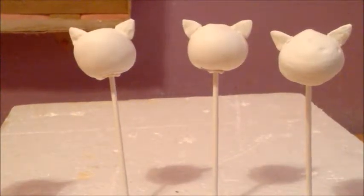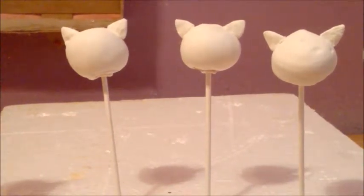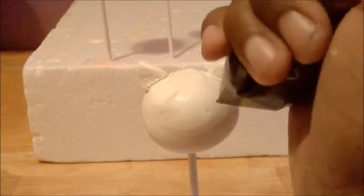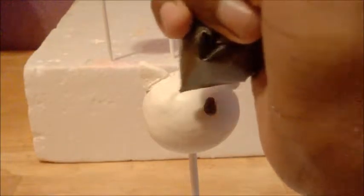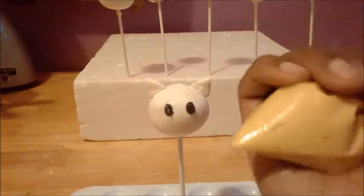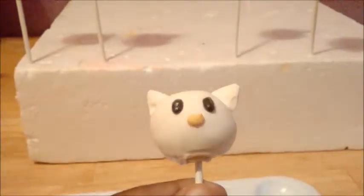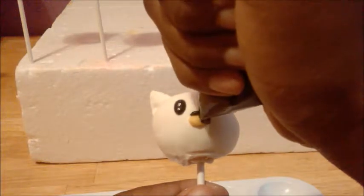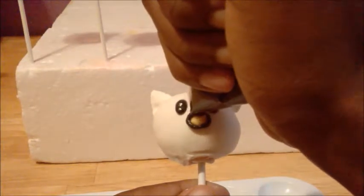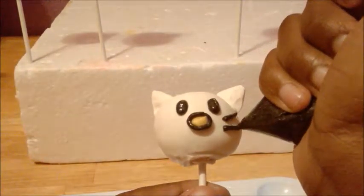Now that all the cake pops are ready, it's time to do Hello Kitty's face. You grab your black buttercream and do her eyes. Then I grab my yellow buttercream and pipe her nose. Then I grab the black buttercream again and start at my starting point, draping around the nose to outline it. And then put in her whiskers.